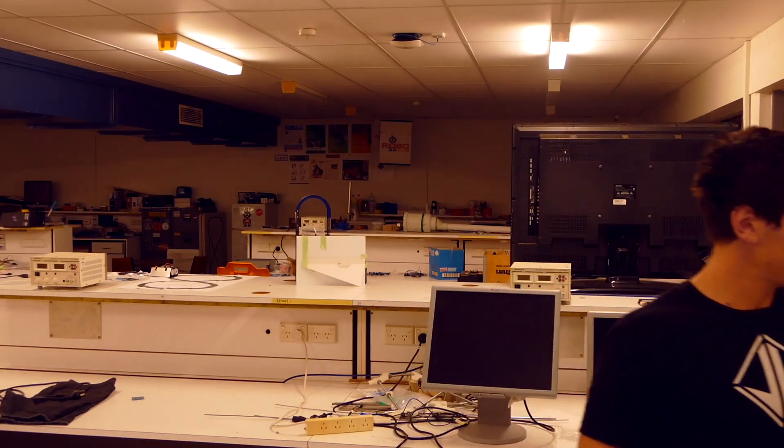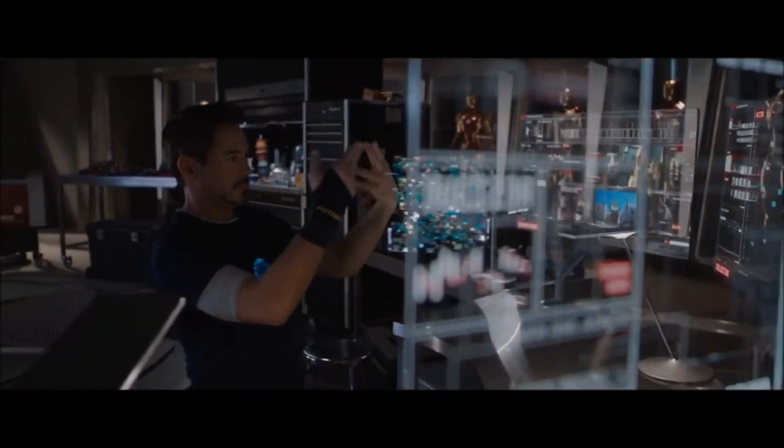If you guys don't know by now, I recently figured out a way to make holograms. That's right, guys — holograms, like in all those futuristic movies. It's a big deal, don't act like you're not impressed by that.